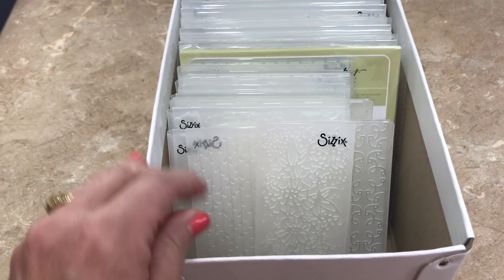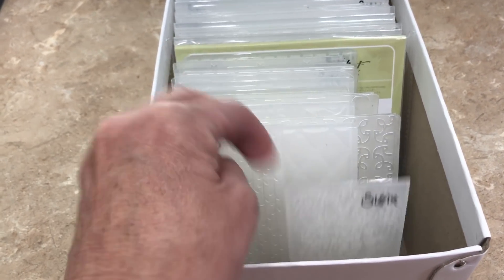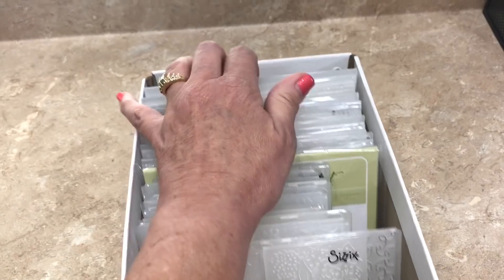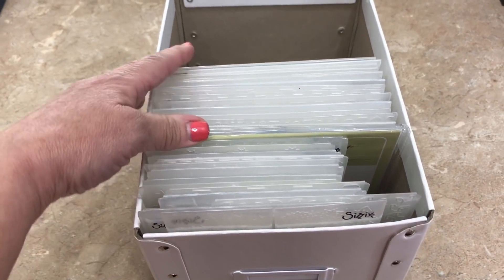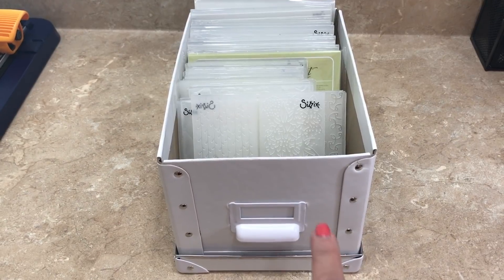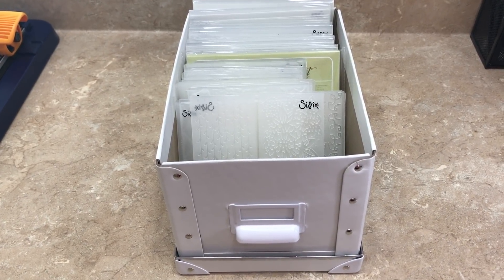Inside you're going to see that I have numerous size embossing folders — everything from simple edge folders to standard size including 6x6 folders as well. There are 40 embossing folders already inside this box with plenty of room to spare. As another solution, think about shoe boxes — those work as well.